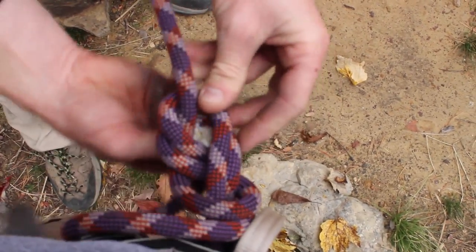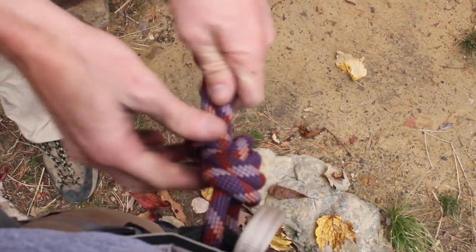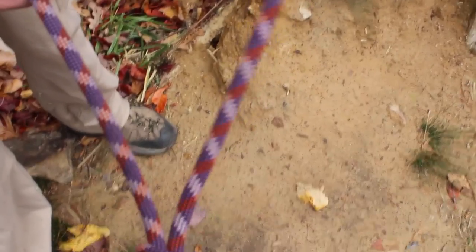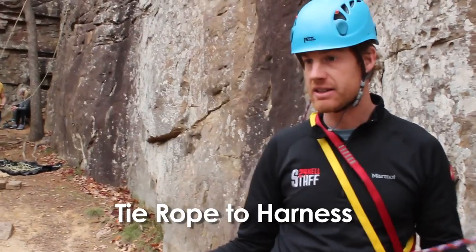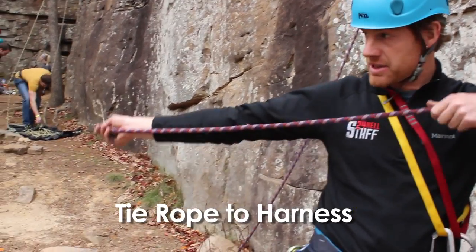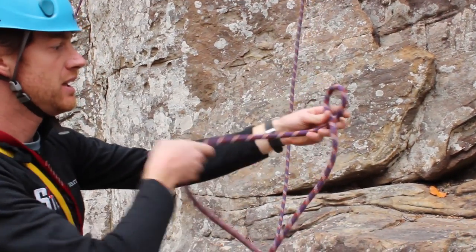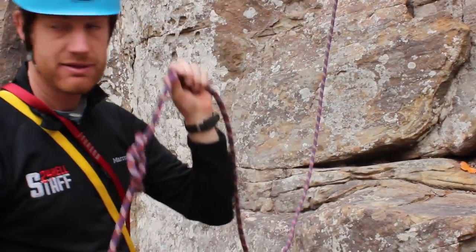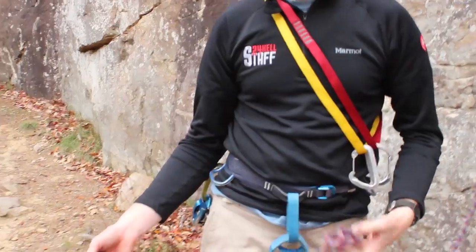I go back through here. Now you have two, four, six, eight, ten — and no less than a dollar bill's length of tail left over. That's your figure eight. There are a lot of different ways to teach this, and sometimes I think a memorable method helps. Basically: start with a loop, make Bob, choke Bob, come back around, and poke Bob in the eyeball — that's how you start it.